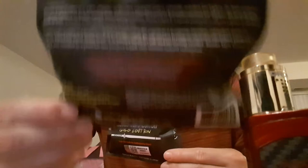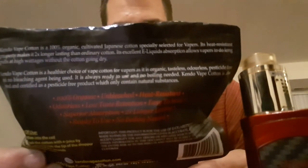This is the Kendo Vape Cotton Gold Edition. On the back it says: premium quality, cultivated in Japan, approximately 47 inches or 1.2 meters — this is the one with 20% more. It reads: Kendo Vape Cotton is 100% organic cultivated Japanese cotton, specially selected for vapers. Its heat resistant property makes it two times stronger and longer lasting than ordinary cotton. Its excellent e-liquid absorption allows vapers to do long pulls at high wattages without cotton going dry — very true.